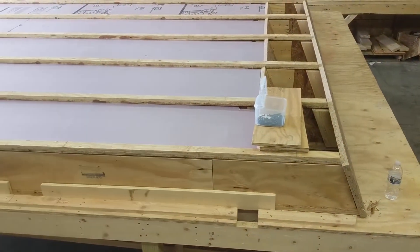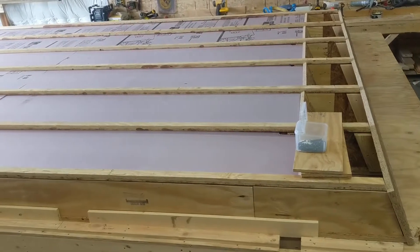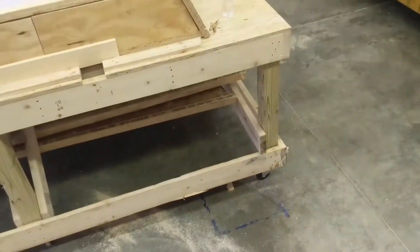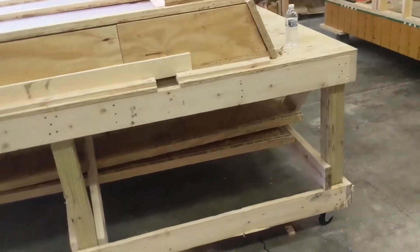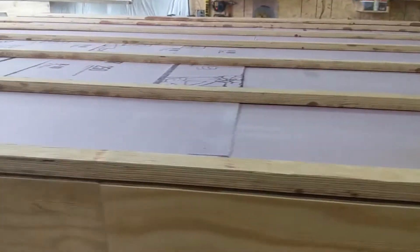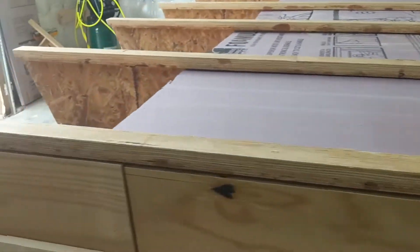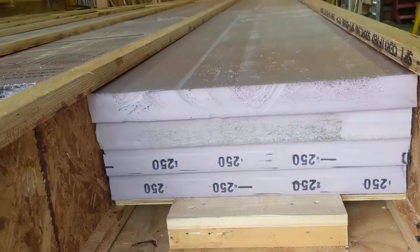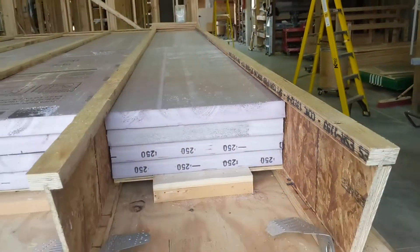They come completed with insulation and roof decking, with that 12-inch eye joist. Let's have a look at these in more detail. This is the table we're building them on. This insulation here is R10 per two inches, so you can see we've got R40 right there in each cavity.